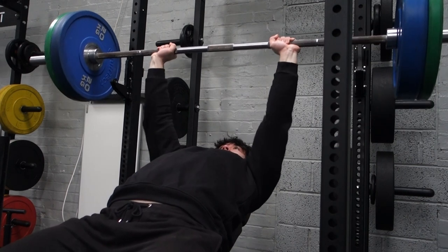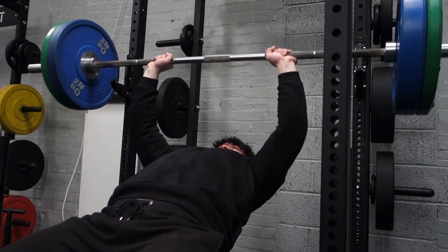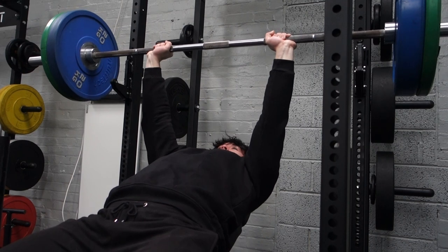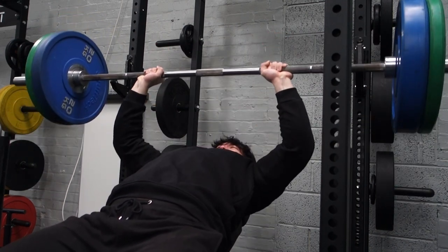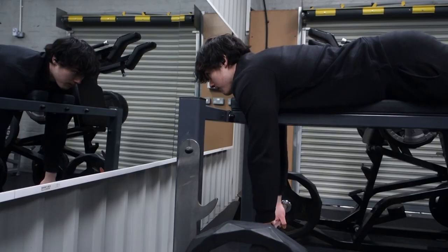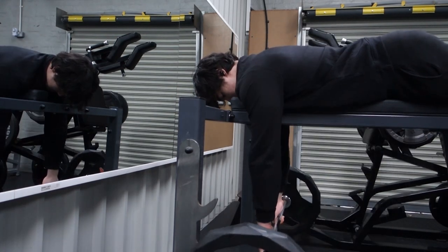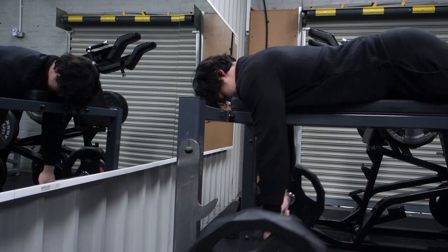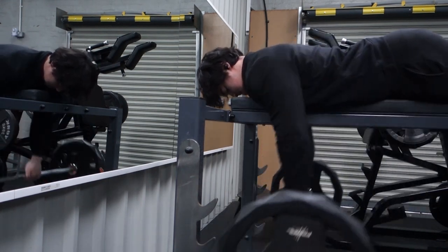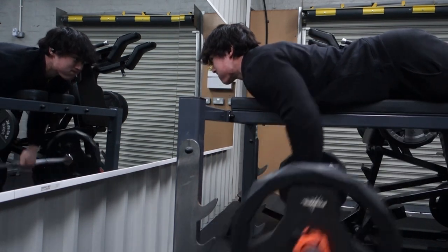Do you think training upper chest will actually add significant mass to the upper chest? Most people asking how to get a bigger upper chest just have a small chest overall, so their priorities are completely wrong and they should focus on getting a bigger chest in general. But if your chest is already decent, will focusing on incline actually make a difference? In the past I very rarely did incline and my upper chest was still big, so I'm going to test it out to see if I notice any change.